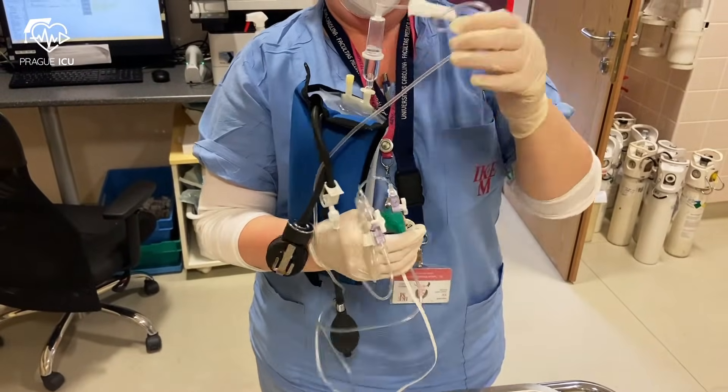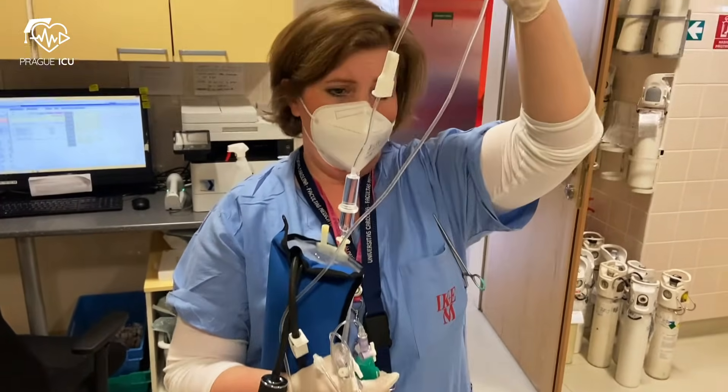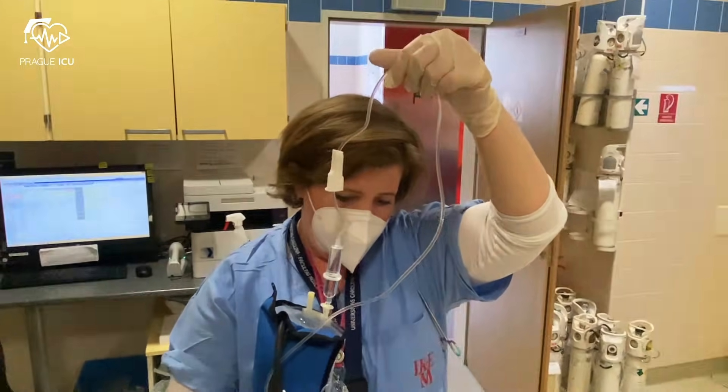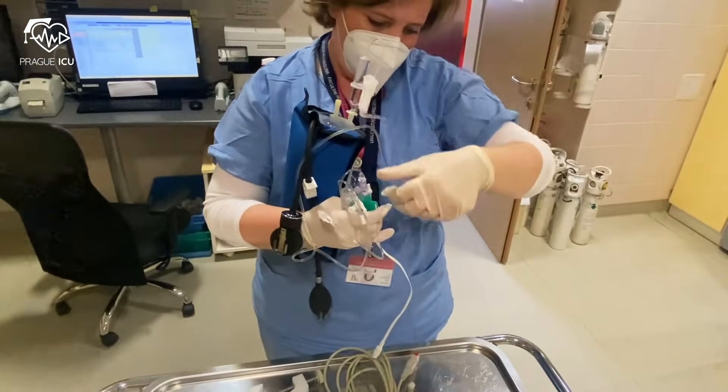You turn the bag upside down for priming the tubing system. You need to make sure that there are no air bubbles left before connecting the line to the patient.